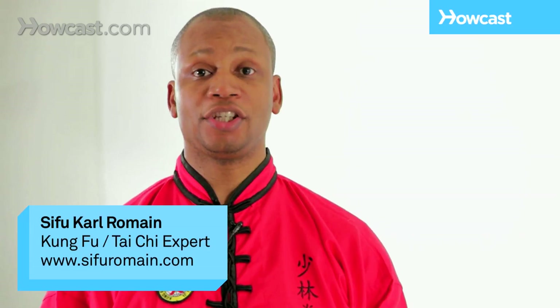Hi, I'm Sifu Romain, teaching you the Monk's Punching Drill. The Monk's Punching Drill is an exercise the Shaolin Monks would perform every morning as part of their warm-up routine. Let's get started.